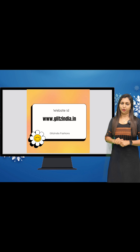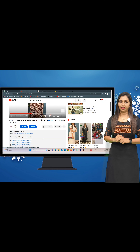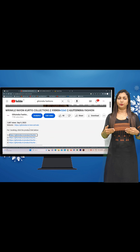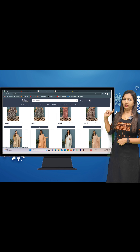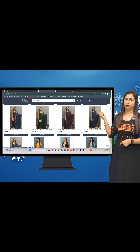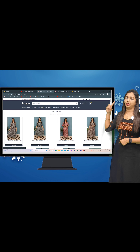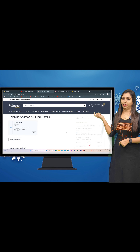Now click on New Arrivals and select a particular product. You can see the production list. If you don't know anything, you can select it and buy it. You have to select the first product, or the next product, and then place the order.